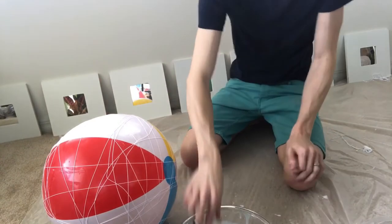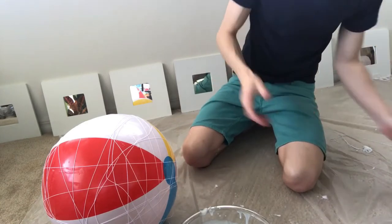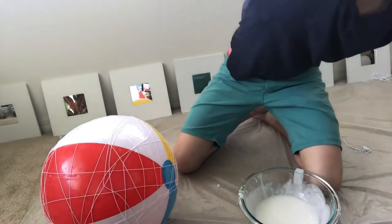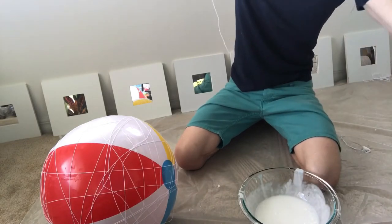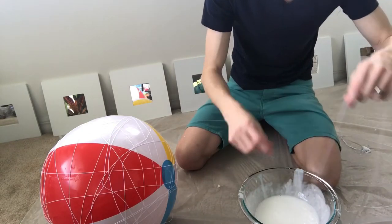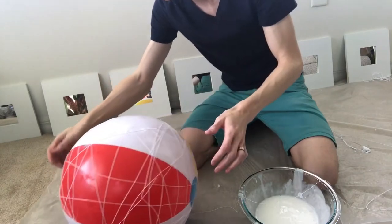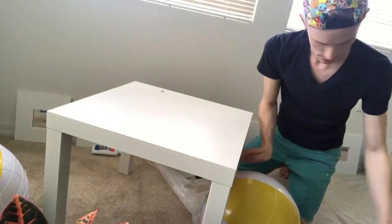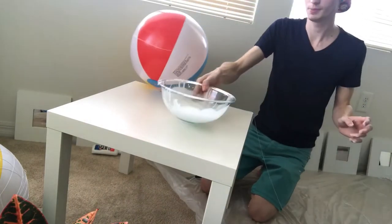And then my balloon blew up — damn it. All right, so we're gonna try again. I put more water in the glue this time so maybe it'll be a little easier to work with. So I'm gonna try this again. I got my string, put the glue on it, stick it to the ball — hopefully it'll stay and not stick to the plastic. So we're gonna try it on the table so maybe the plastic won't be an issue.